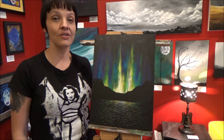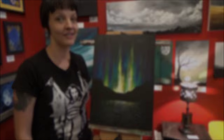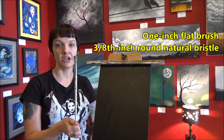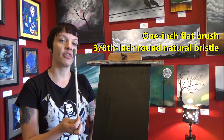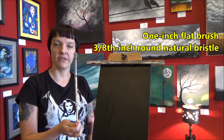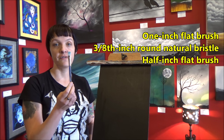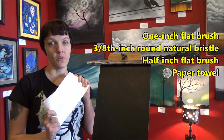Make sure you check out the video description below for a full list of materials, and let's get started. The brushes we'll be using today are a one-inch flat brush, a round natural hair bristle brush. This one is a little smaller than what I usually use — it's about three-eighths of an inch, but whatever size you're comfortable with will work. And a half-inch flat brush, or a wash brush. You'll also need a clean, dry paper towel.